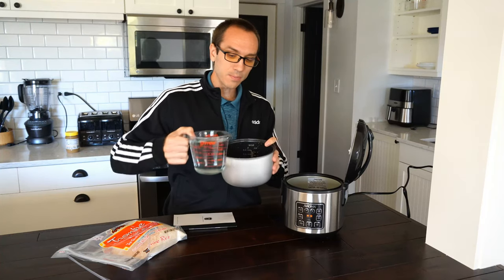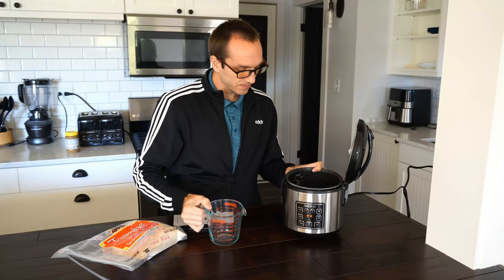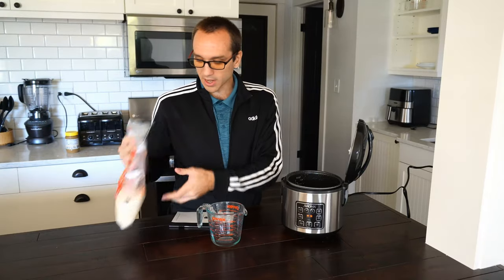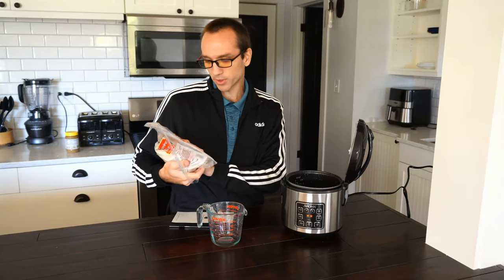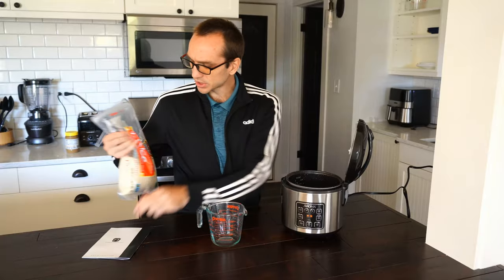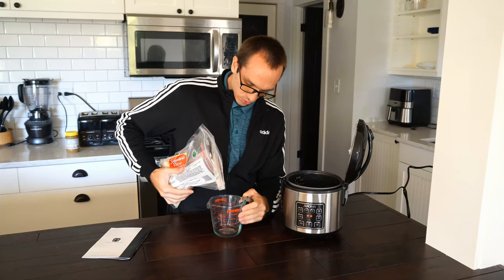I'm just going to go ahead and put two and two-thirds cups of water in my bowl right now, and then put it in here and then measure out the rice. Now I am using jasmine rice and I love this rice. I picked this up from Walmart. This is Imperial Dragon jasmine rice. For some reason I like this more than white and brown rice — I think it just has a better taste.